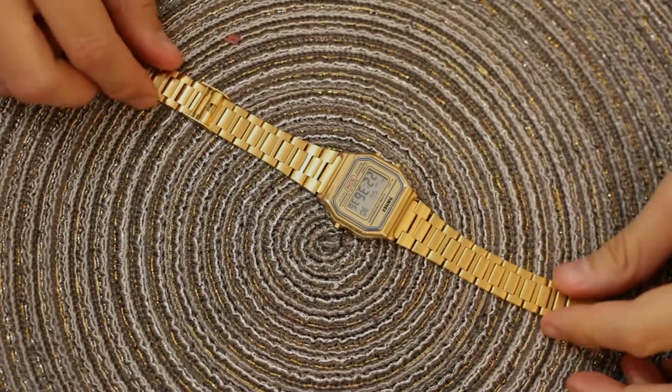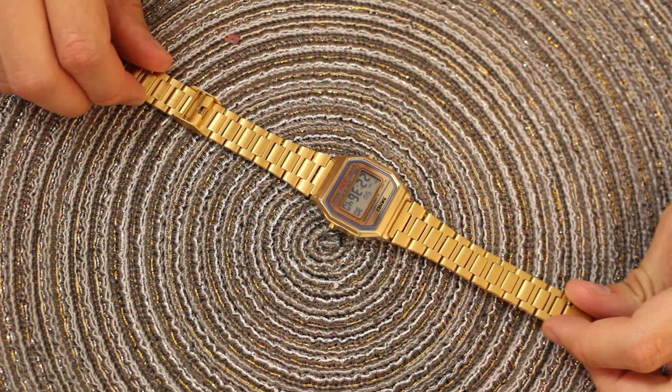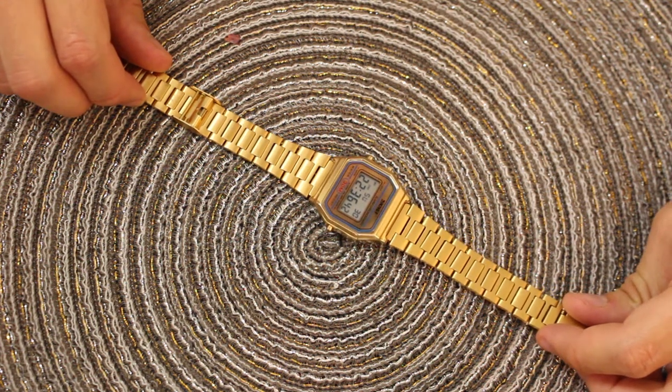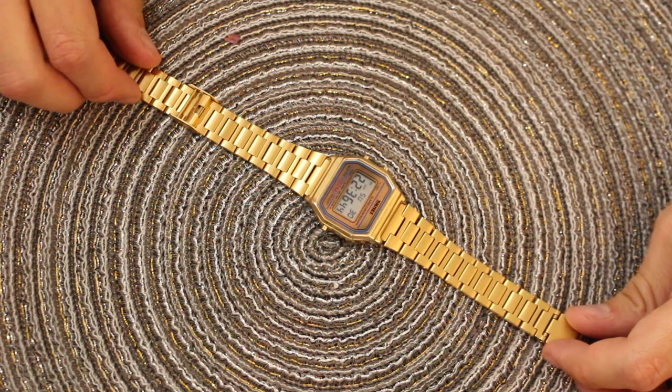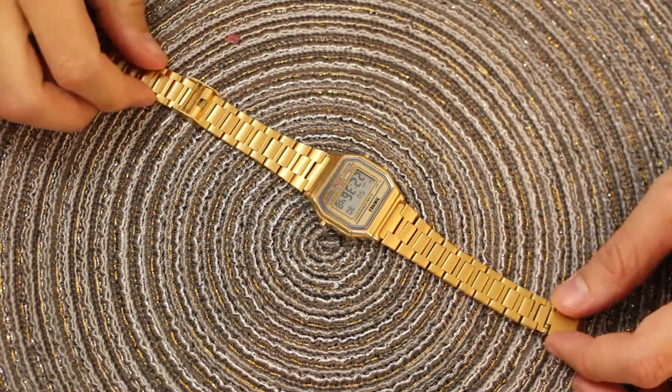Hey everybody, this is Bruce. I'm going to do a quick review of the Skimi 1123 digital watch.